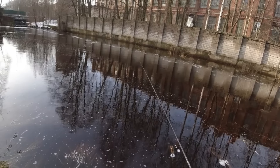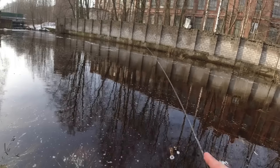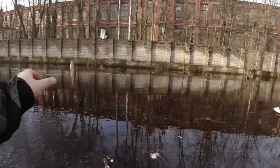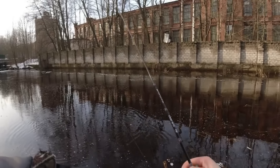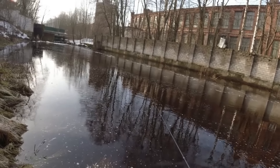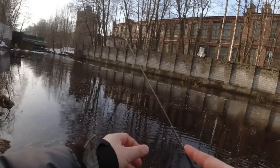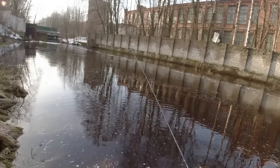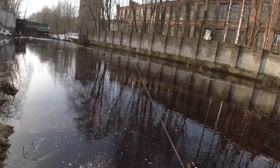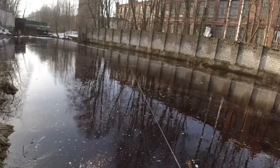После обрыва поставил вольфрамовую голову 0,1 г — общий вес с приманкой будет около 0,12–0,13 г. Было 0,15 г плюс приманка — около 0,18 г. Решил сделать легче, чтобы не цепляться за затопленные кочки, чтобы приманка больше шла в пелагике и меньше зацеплялась. И сразу же на забросе мелкий окунь отозвался.